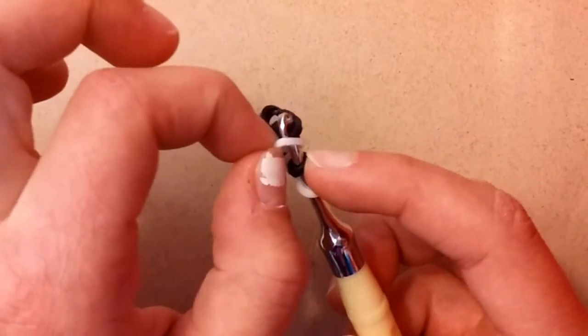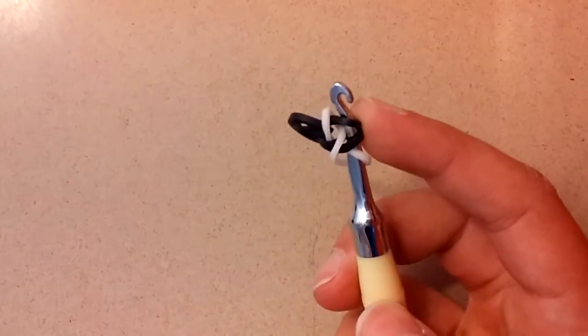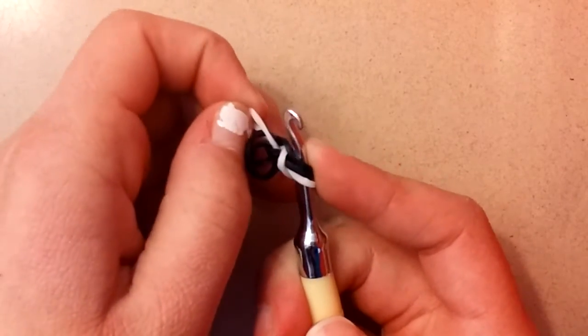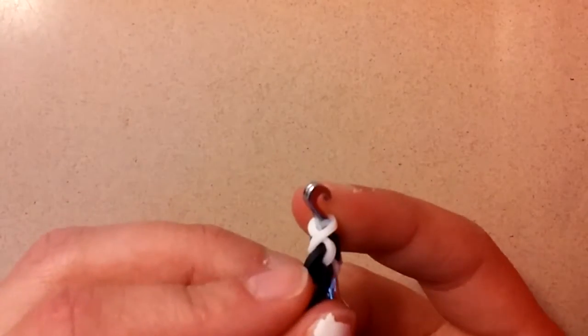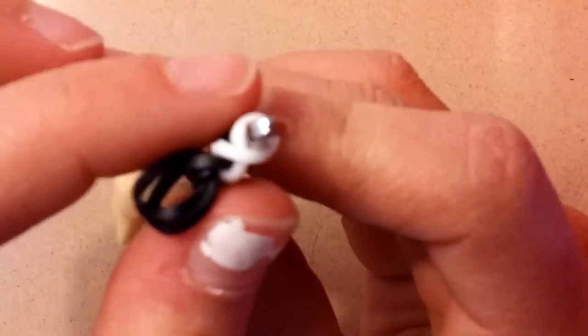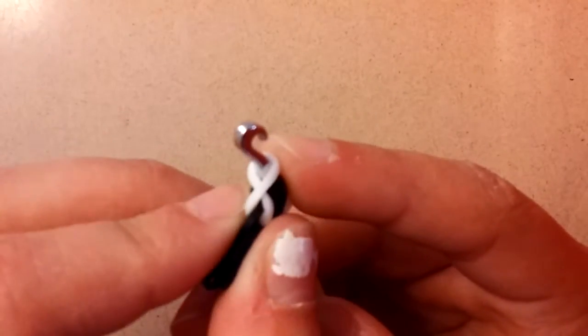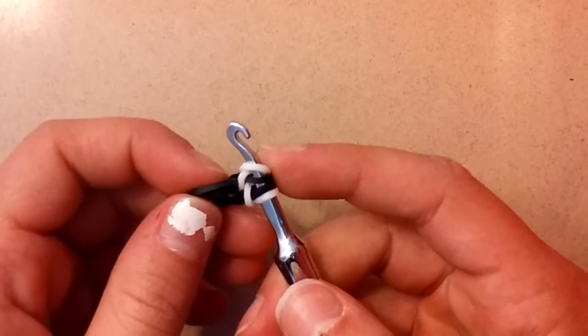Now grab this white and loop it over the black — like that. Once you've done that, take this white band that you just looped over and twist it again, then place it back on your hook. If you tilt it, you should see a figure 8 on your hook. And on the other side, you should see a figure 8 too.